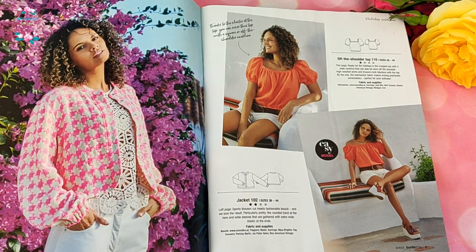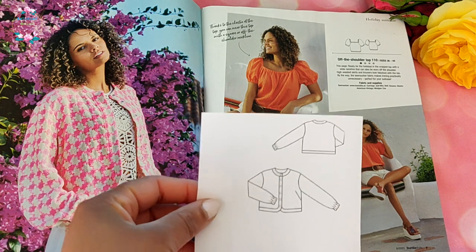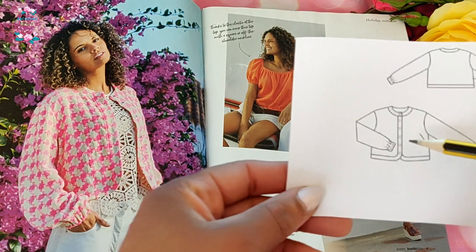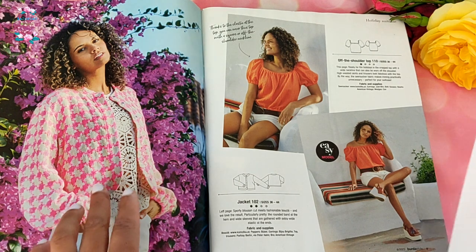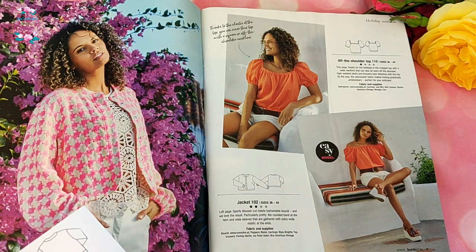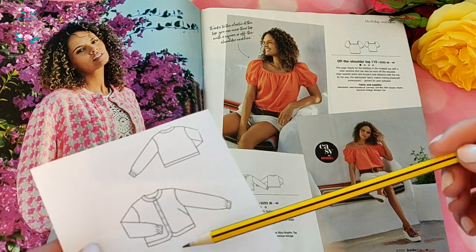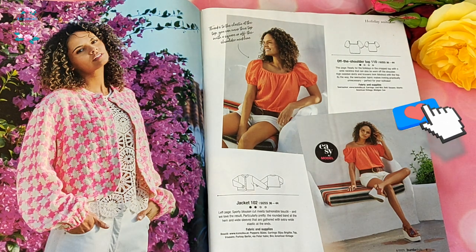Next we've got jacket number 102, a very simple Chanel-type jacket that's quite loose and baggy, made in a bouclé fabric. Big points for the pink and white — I love how the cuffing has been done with elastication. Bouclé fabrics are quite delicate and loosely woven, so you'd need to be prepared to look after it. I like the finishing with snap fasteners as it creates a very streamlined, clean look.